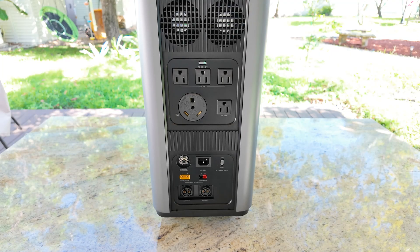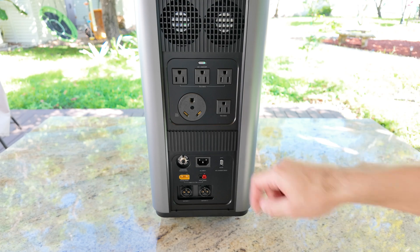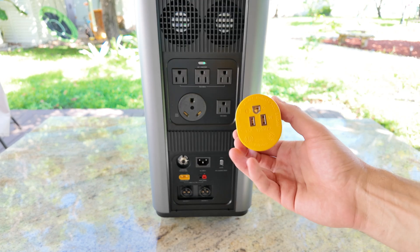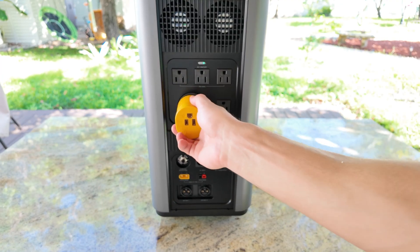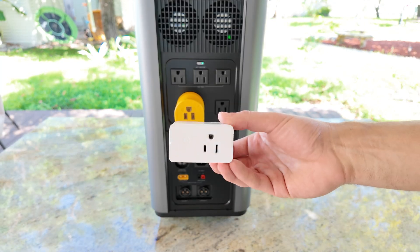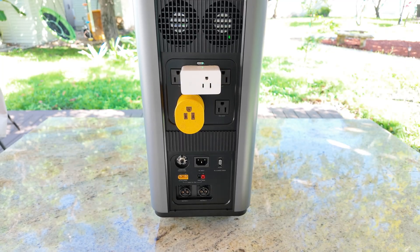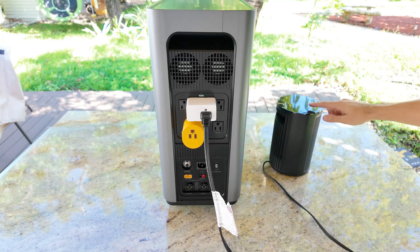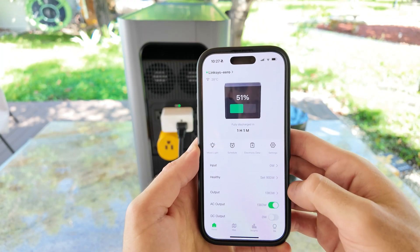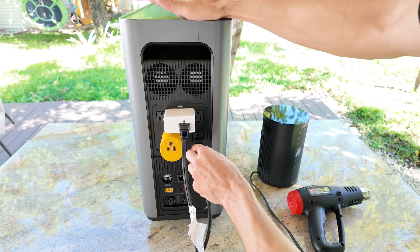One of the first things I want to test with this power station is how accurate that 3000 watt output really is, and whether it can actually hold up to it. For this test, I'm going to use the AC ports along with the 30 amp outlet to get the full output. I'll be using a converter from the 30 amp plug to a regular outlet so I can connect all three circuits at the same time. I'll also connect a small meter to one of the outlets to measure the voltage, just to see if there's any drop when pulling close to 3000 watts. I'll start the test by plugging in a space heater on its maximum setting, since that's one of the devices that draws the most power. It started pulling close to 1300 watts, and according to the meter the voltage was holding steady at around 119 volts, which is exactly what you want to see.